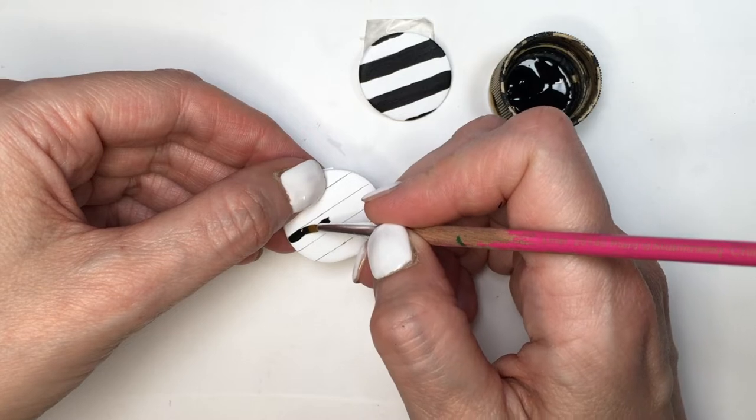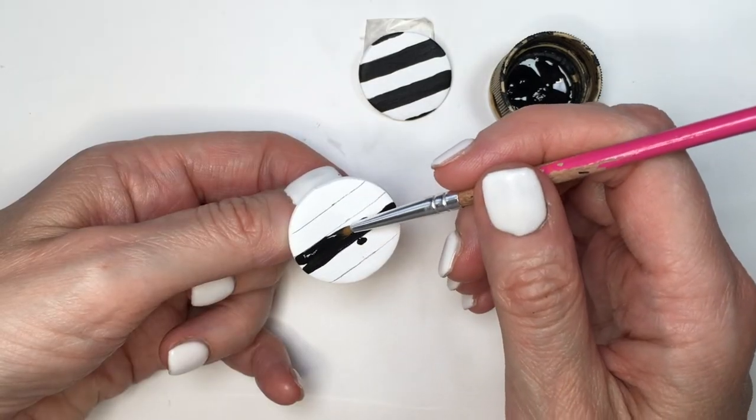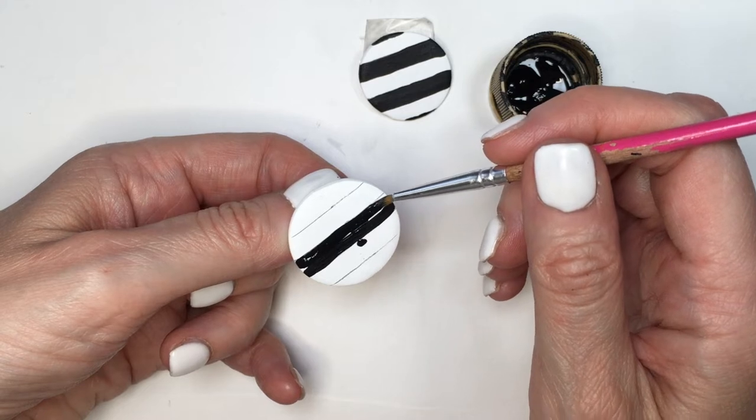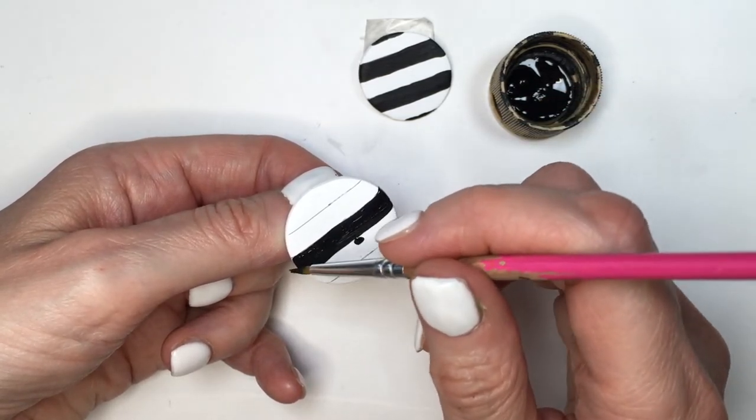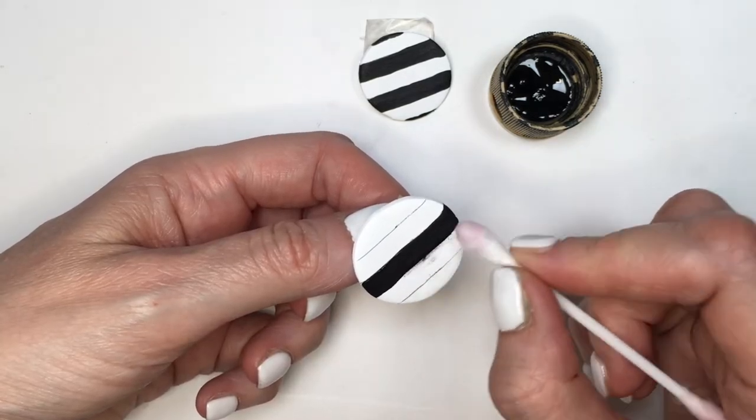Then I'll use my black acrylic paint, my delicate brush, and I'm going to be painting every other line. Just being really careful and taking my time, especially on the edges. But if you make a mistake, don't worry — you can take a q-tip with some acetone on it and just pretty much erase your mistake.